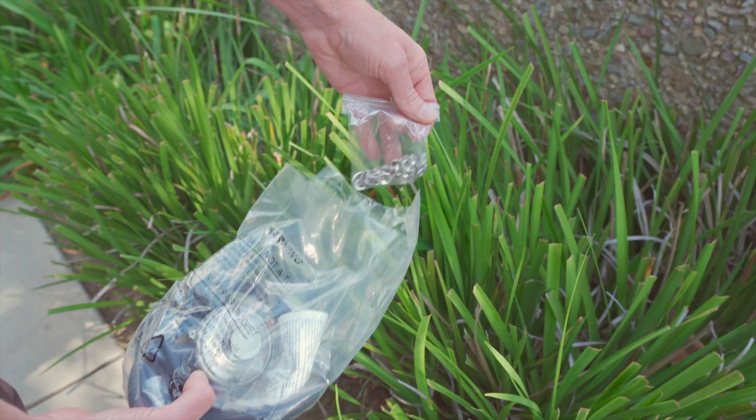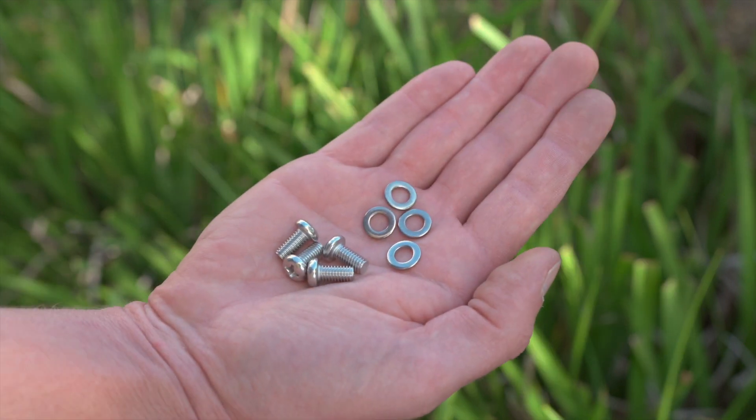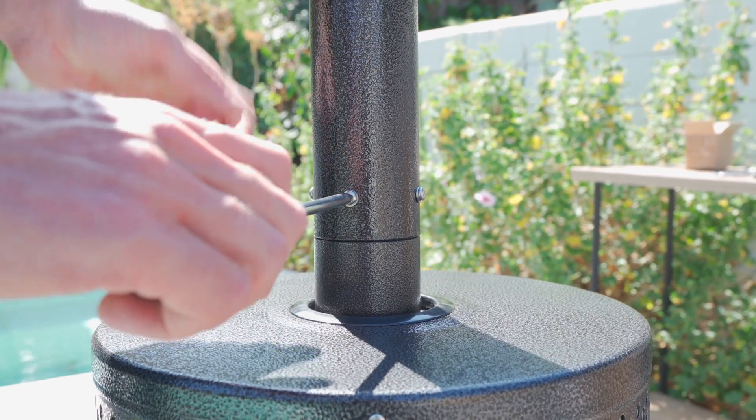Open your hardware pack located in the hose and regulator bag. Remove four six millimeter screws and four flat washers. Using your Phillips head screwdriver, install all four screws securely.